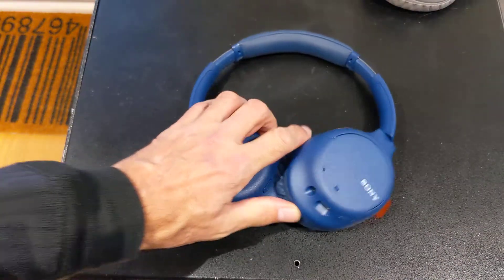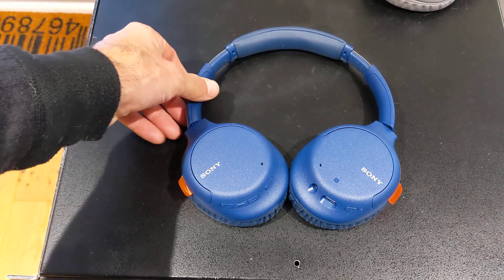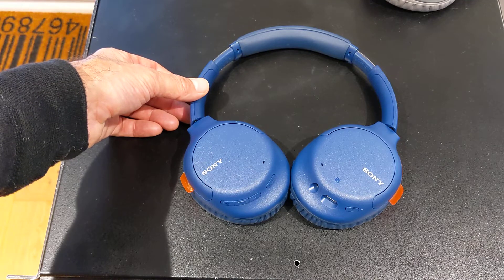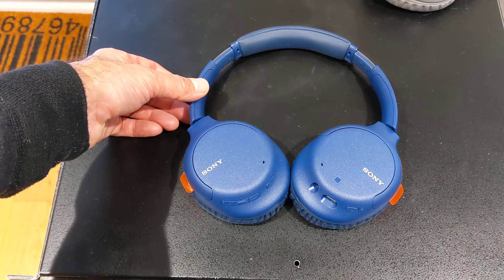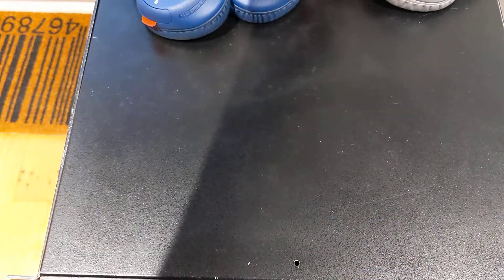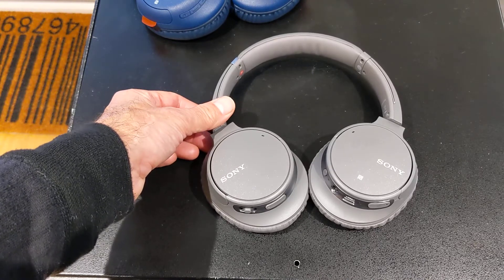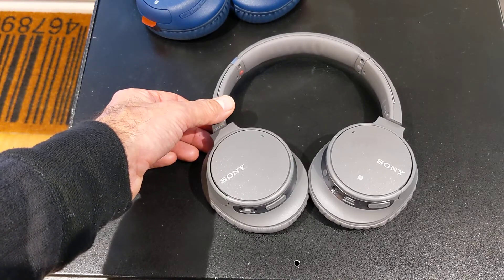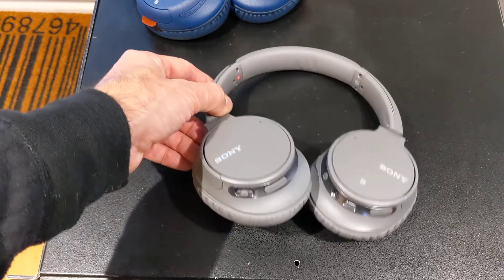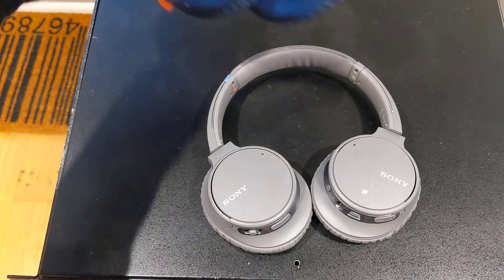The second moan is that the new headphones look cheap. They just don't have a quality look to them. Whilst aesthetics are a secondary consideration, they are a consideration — these headphones look like cheap plastic headphones. The older ones look a bit more stylish. So if I was deluded enough to walk down the street with massive headphones on, I'd look an even bigger dork wearing these new 710 headphones.